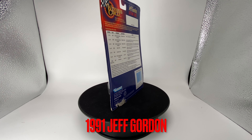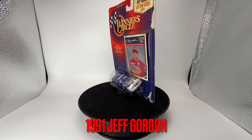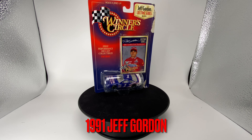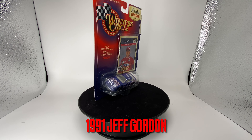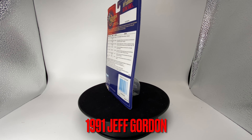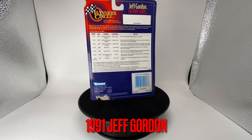Howdy folks, it's DiecastBuffet here again, and today we have a blast from the past. It's from a time where Jeff Gordon actually drove a Ford — yeah, back in the NASCAR Busch Series in the early 90s he drove a Ford Thunderbird. Today we have his 1991 Ford Thunderbird, I think it's a Carolina Ford dealers car.